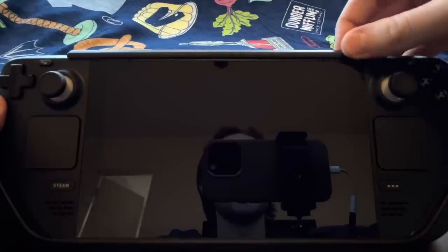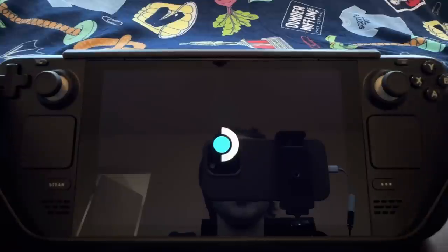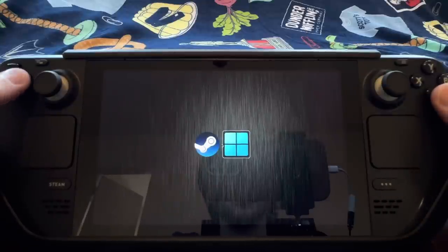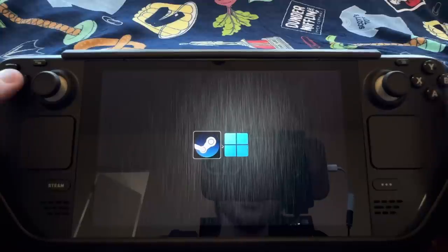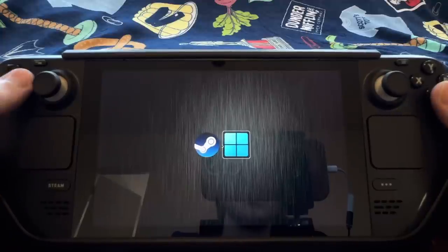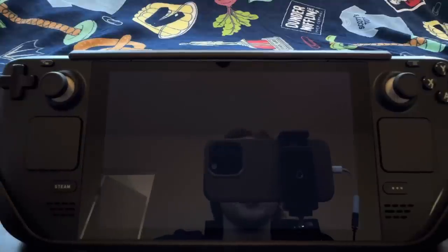Let's go ahead and turn it on. It takes a second — it's going to boot into my dual boot screen. It'll default to SteamOS, but you can also choose Windows. I think it just takes a couple seconds to choose SteamOS by default, but I'm going to go ahead and manually do it, and then we're going to be booting into SteamOS.